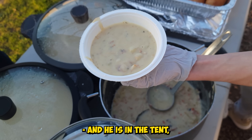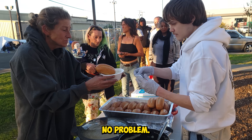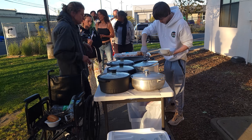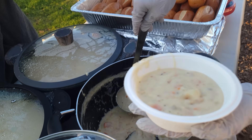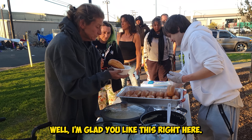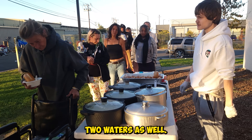My husband's disabled in the tent — can you give me one for him? Yeah, I'll give you one for him. I don't like clams, but I love clam chowder. Well, I'm glad you like this right here — this is perfect for you. Thank you so much. God bless you and help yourself with two waters as well.